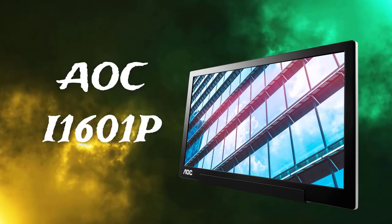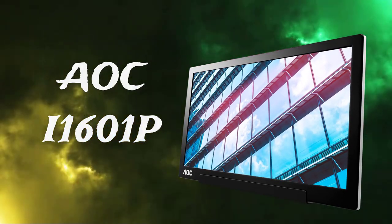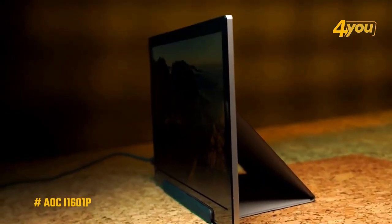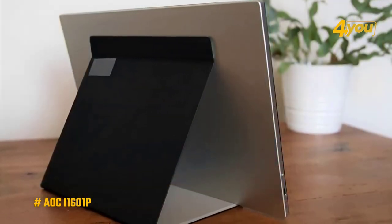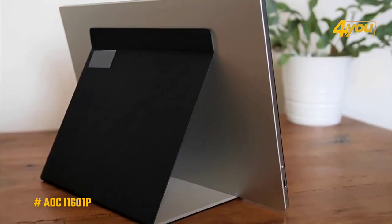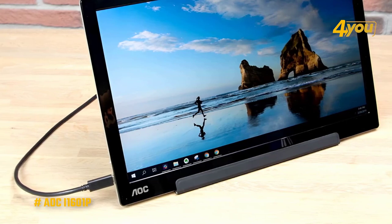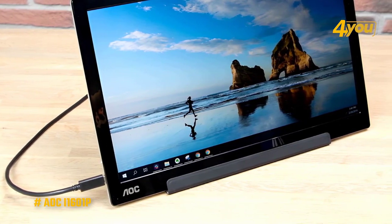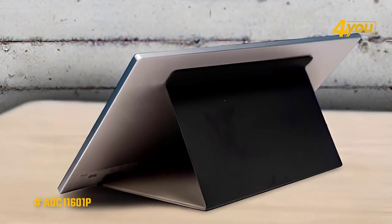The AOC I-1601P model boasts a professional design with a glossy black bezel, silver metal backside, and super thin chassis at only 8.5 millimeters. The best piece of design is found in the stand itself, which uses a magnet-based system to anchor the screen in place. It also creates multiple tilt angles so you could have the screen sitting bolt upright or at a backward slant, depending on your preference.